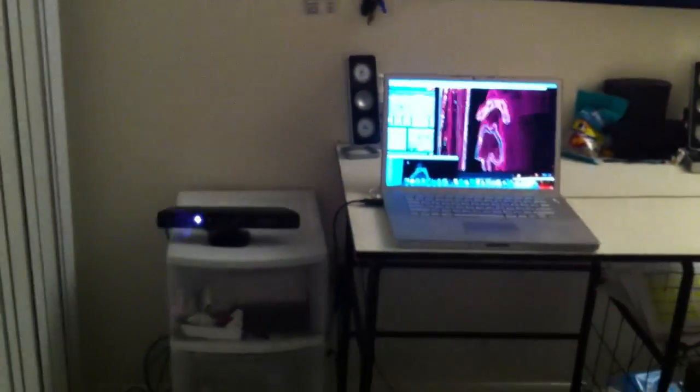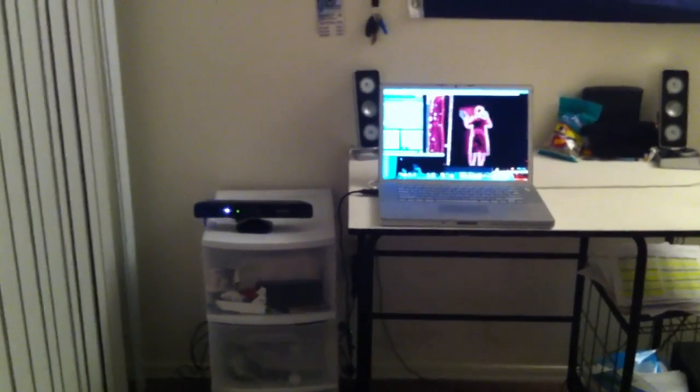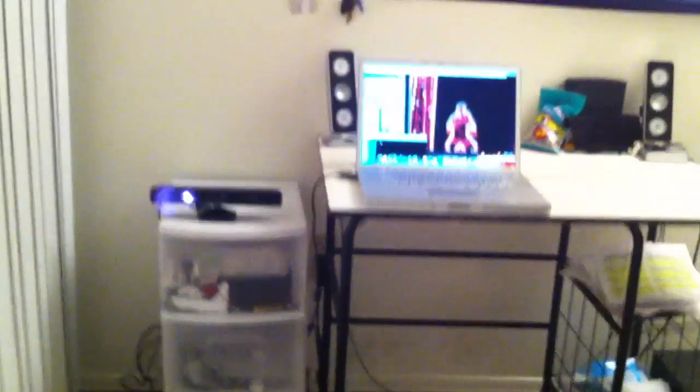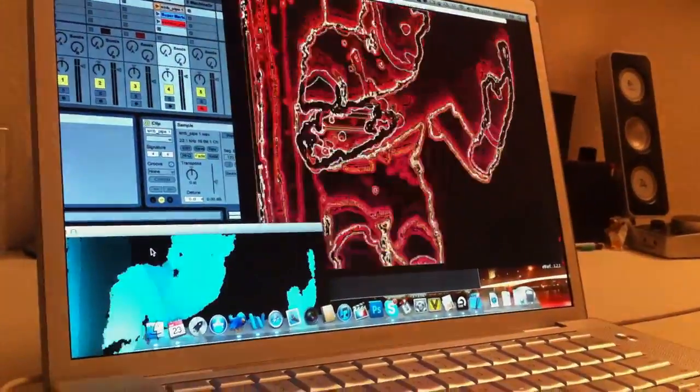So here's a little demo again of it all working, just the visuals. And you can see it has a little delay on it, kind of like an echo effect, some strobes. It's kind of designed for electronic music, kind of dubstep, so I'm kind of geared towards that.